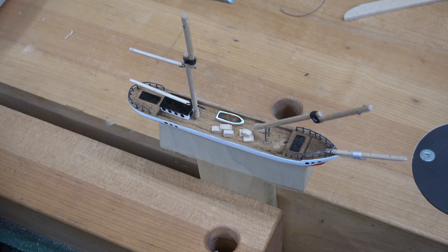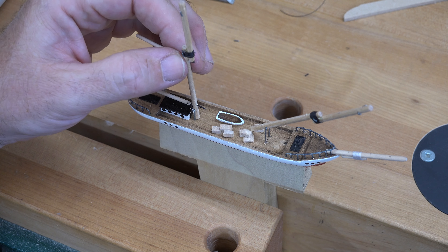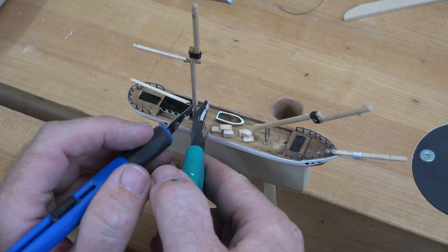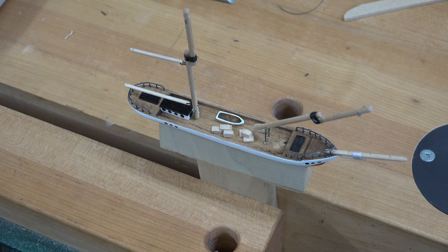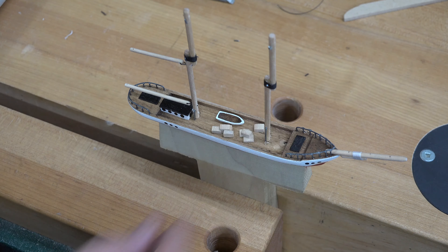Once the CA glue is dried for these two spars, we can just trim off the excess sticking out the opposite side. With those two installed, we're going to do the same thing with the front mast, and then I'll come back and see you.